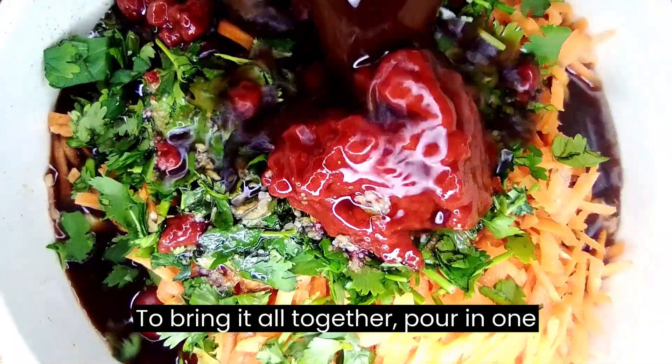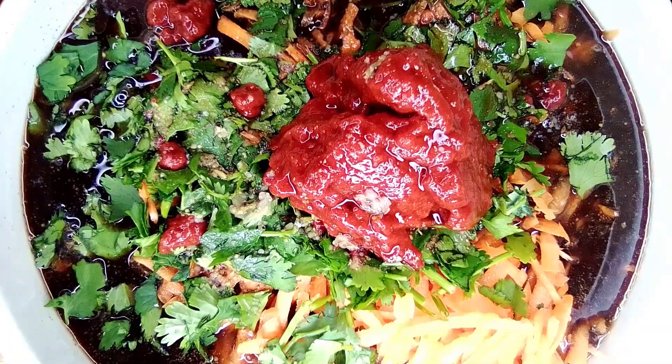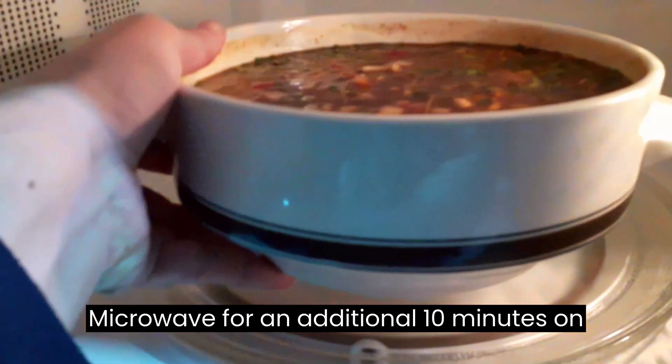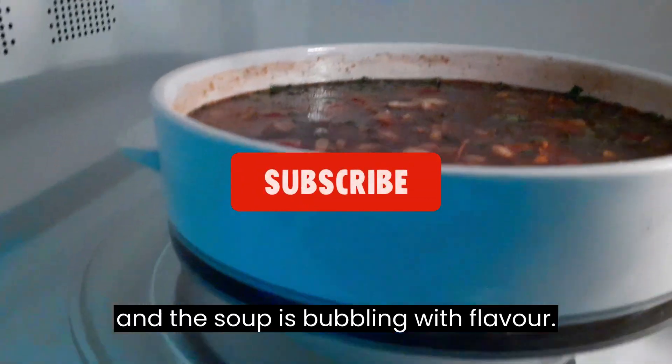To bring it all together, pour in 1 litre of beef stock and give it a good mix. Microwave for an additional 10 minutes on high, or until the vegetables are tender and the soup is bubbling with flavor.